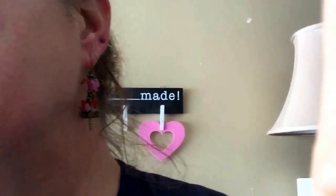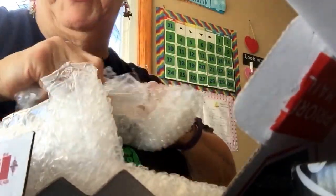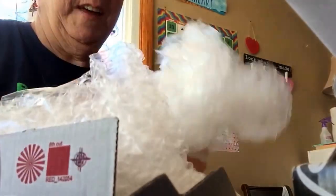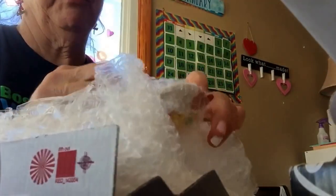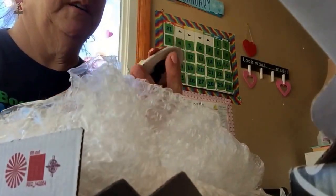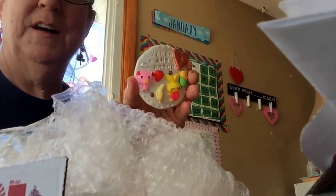I love them! Wow, you really taped them up good. I'm getting a new fridge in a couple of weeks — actually about three weeks. I can't wait to put these on there. Oh my god, that is so cute, that's adorable. I love it!